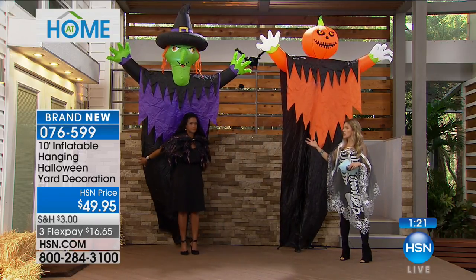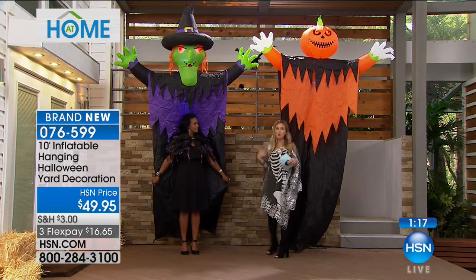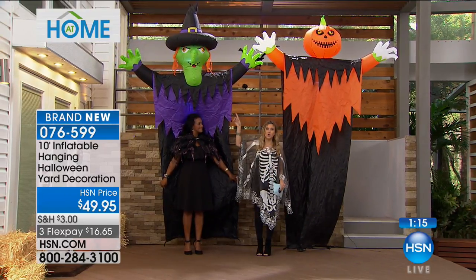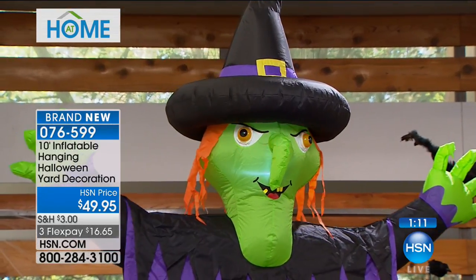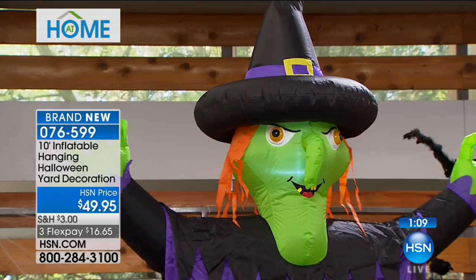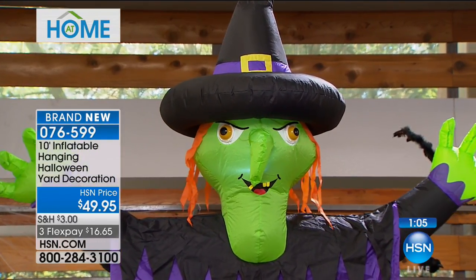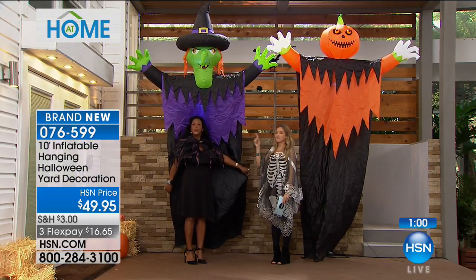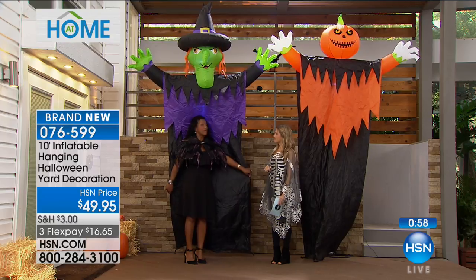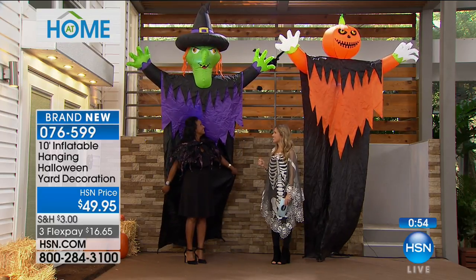The witch is being spoken for twice as fast as the jack-o'-lantern, so that will be the first to sell out. Can you get pictures taken out here? Absolutely — this is like your step-and-repeat, your photo backdrop when you have photos at your Halloween party. There's your photo wall right there.